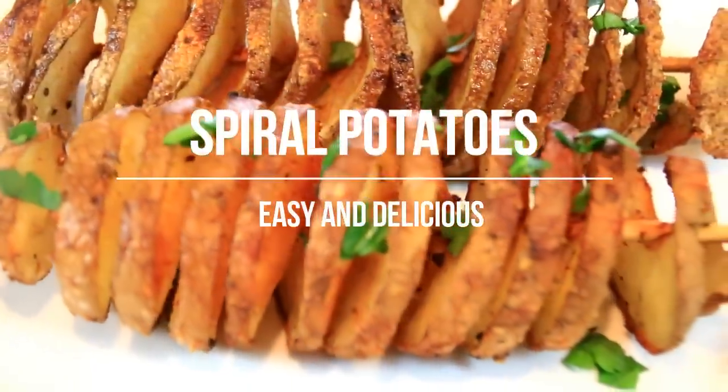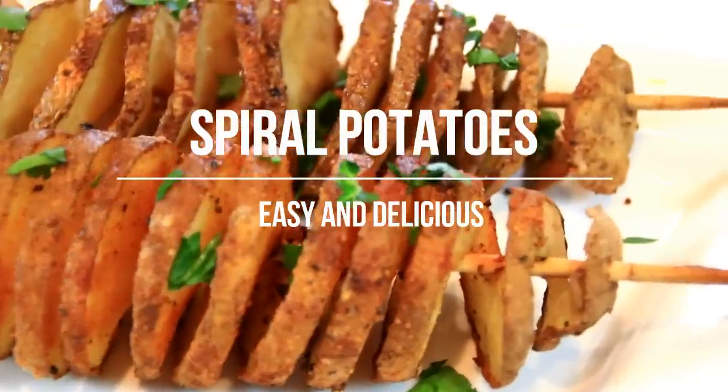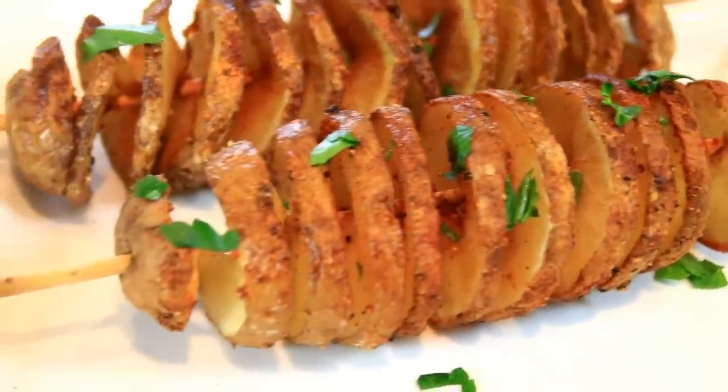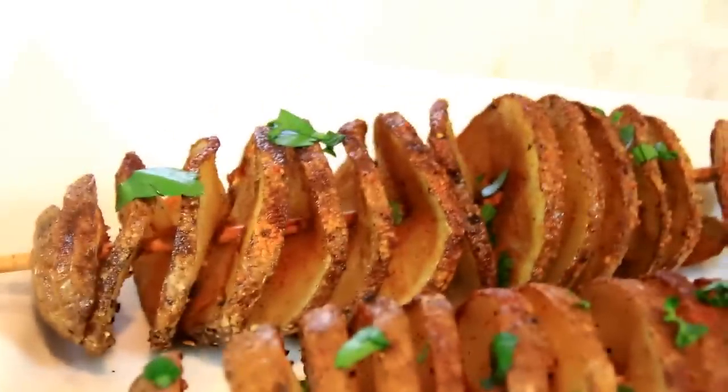Hey guys, how you doing? Dave here. Today we're making up these delightful spiral potatoes and it doesn't get much simpler. You just simply take a potato, put it on a skewer, slice it up, season it, put it in the oven and they're ready to go. You can have them with any protein. So let me walk you through this.